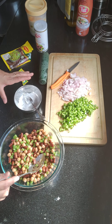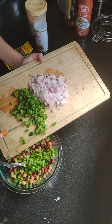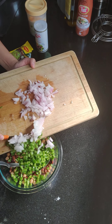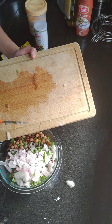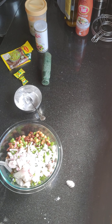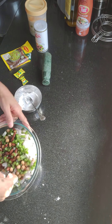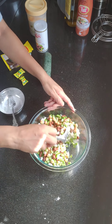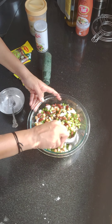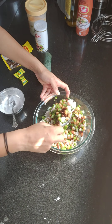So let's start. I need cut capsicum and finely chopped onions. This salad is eaten chilled, so you can refrigerate it for an hour and then serve.